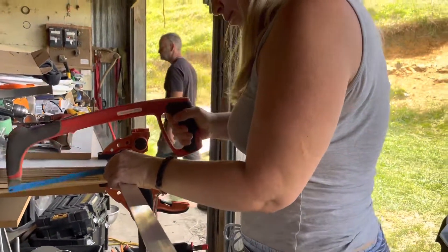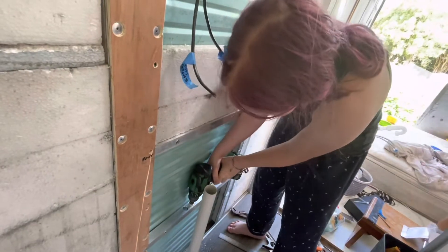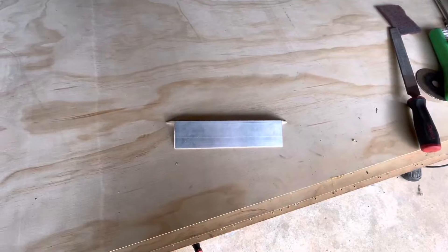We decide it needs extra support at the bottom, so we cut another piece of aluminium. Celeste drills the holes — she'd never used a hole saw before and was pretty chuffed. The holes are for the water pipes to come through.